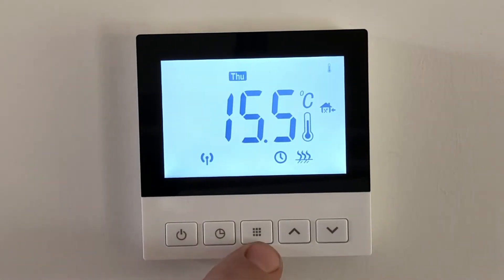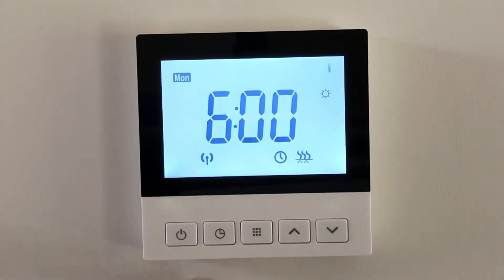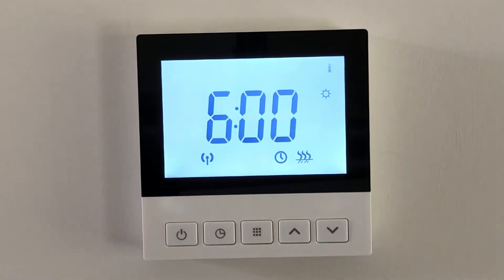To set the program, which is the middle button here, just push and hold it in until Monday starts flashing. This thermostat lets you set each day separately, and there are six settings per day.